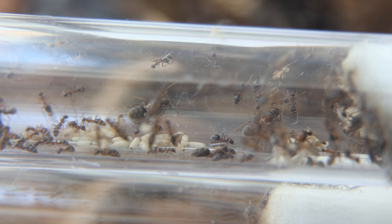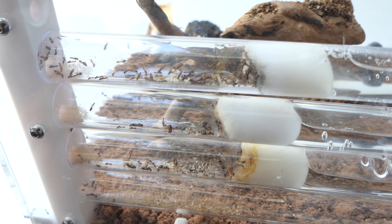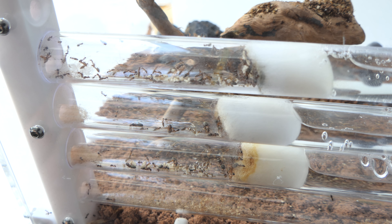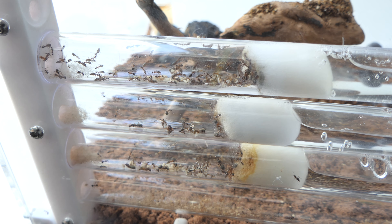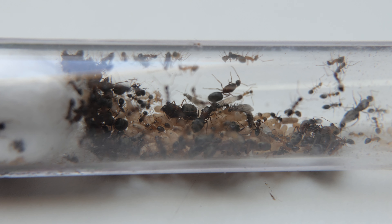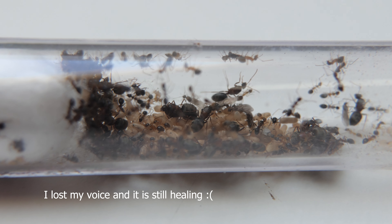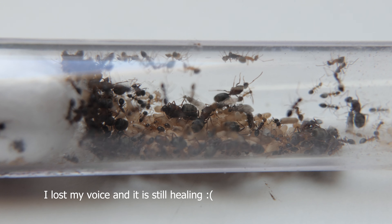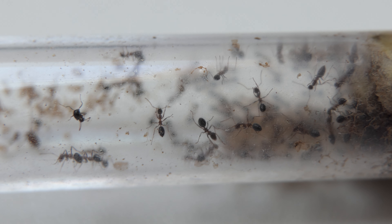Oh my god, mites — they are everywhere. They cover the queens and can be found throughout my setup. Watch this video until the end to see how I deal with these mite infestations. Welcome to a new video on the Estatigans channel. I'm glad you are here. Have you considered subscribing? Alright, let's get into the video.